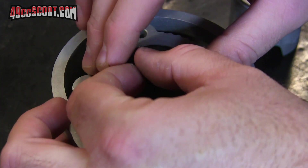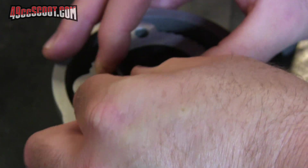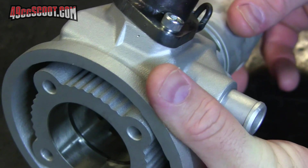The next thing I'd like to do is mock the engine up, so I can find out if the port durations are where they're supposed to be and see if squish looks like it's going to be correct, and so on. But before I do that, I want to check the piston ring end gap.